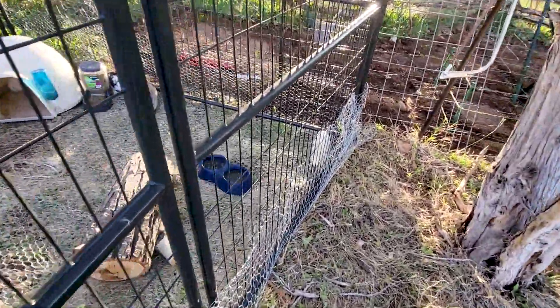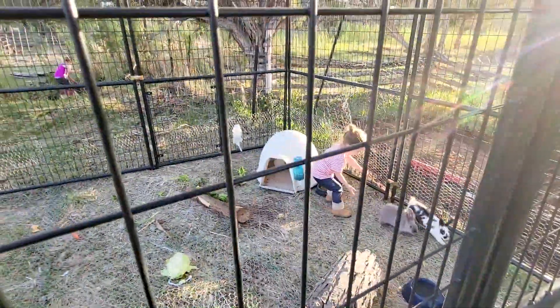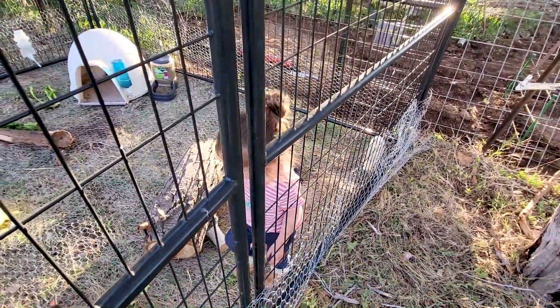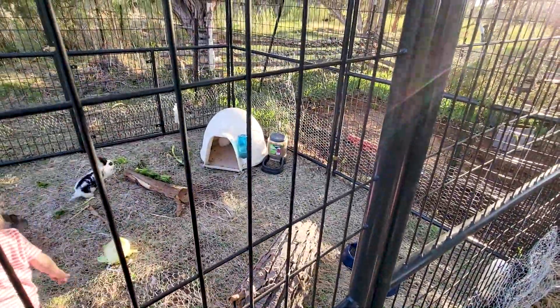Watering the bunnies is the biggest challenge. I bought two new watering cans today. So I have three 32-ounce cans and a ground water. Have bunny pellets.